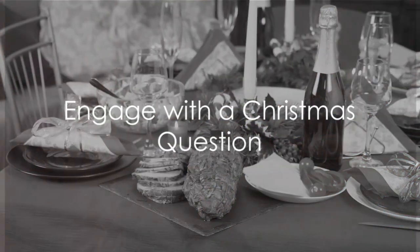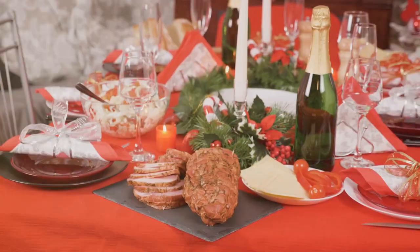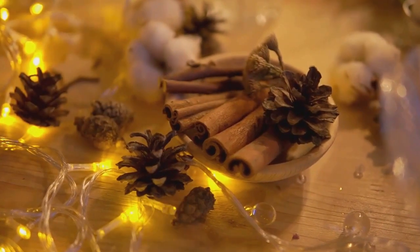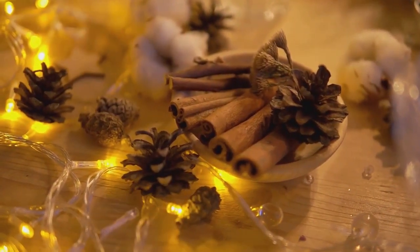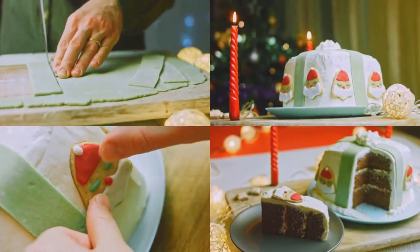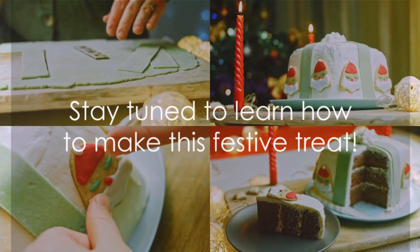Have you ever wondered how Christmas traditions vary around the world, especially when it comes to food? It's a delightful melting pot of flavors, each telling a story of its own. One delicious tradition is the Christmas cinnamon roll Christmas tree. Stay tuned to learn how to make this festive treat.